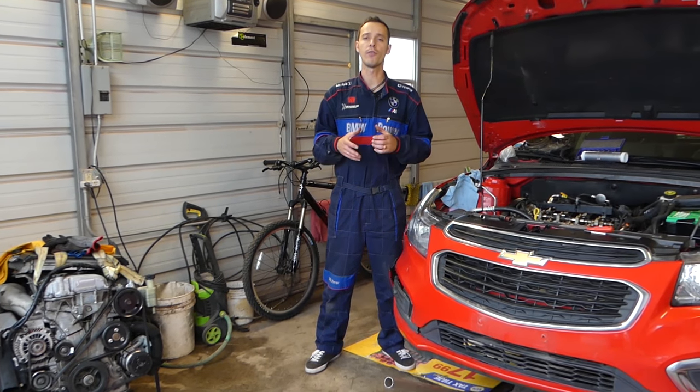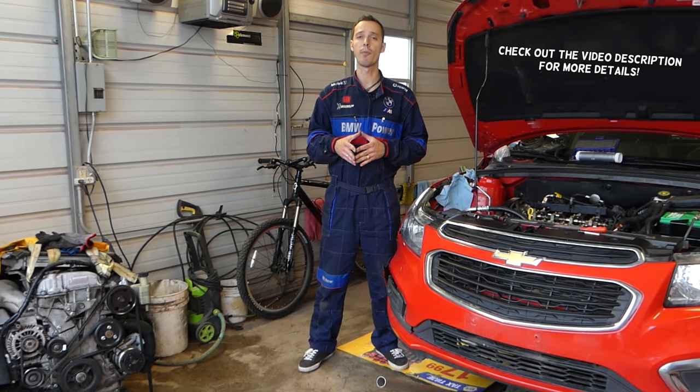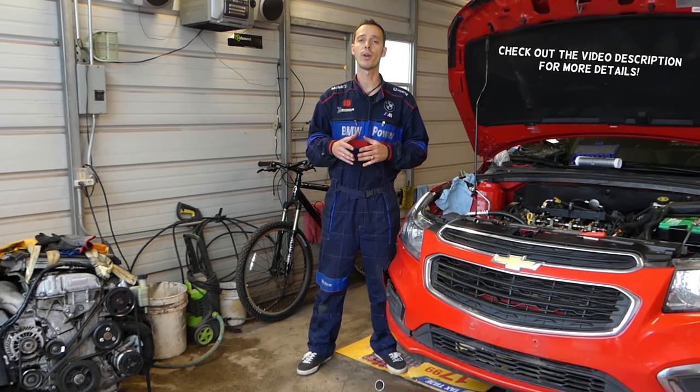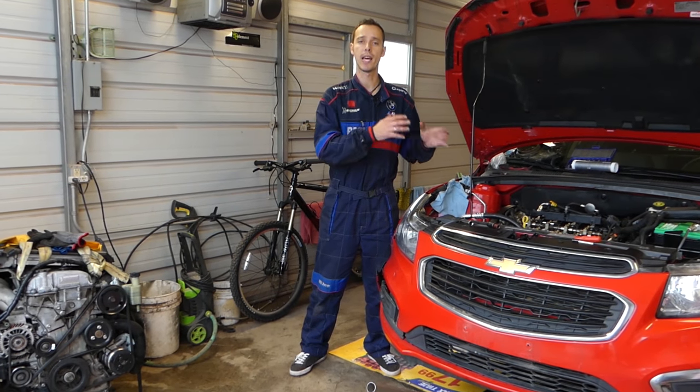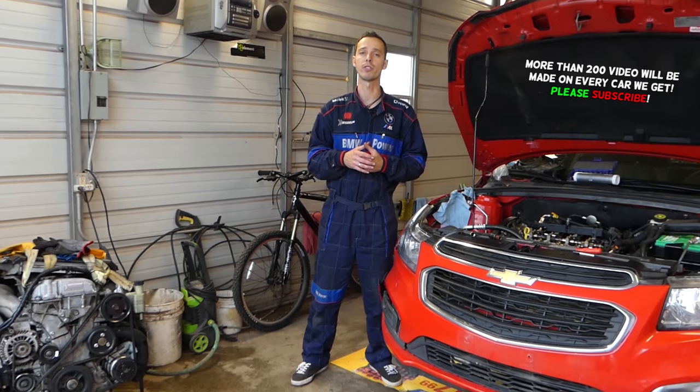Hey guys, welcome back to World Mechanics. If you guys have a Chevy Cruze or Chevy Sonic with a 1.8 engine, we will show you guys the timing marks today. If you have a Chevy Sonic, it's the same engine used on the Chevy Cruze, that's why we will demonstrate on the Chevy Cruze but it's the same way on the Chevy Sonic.